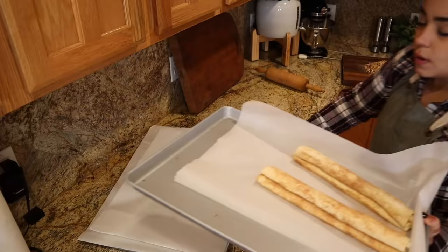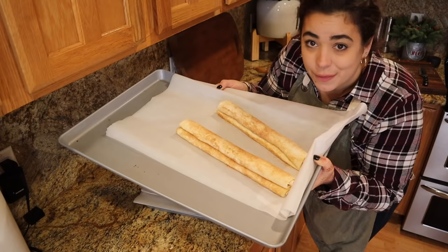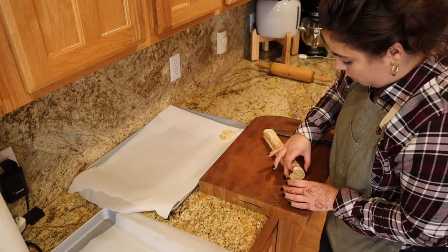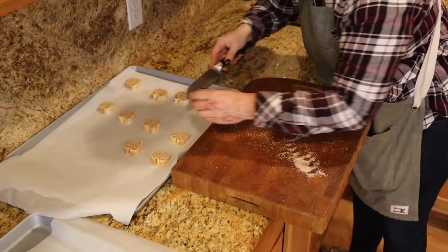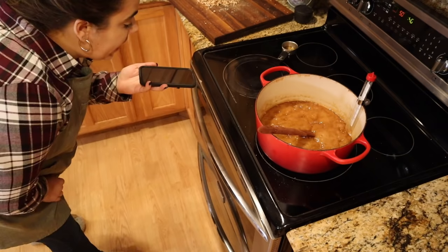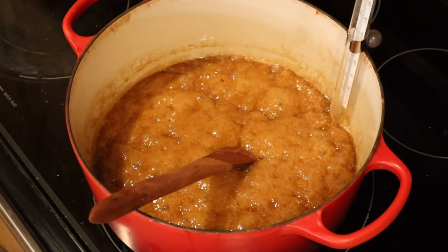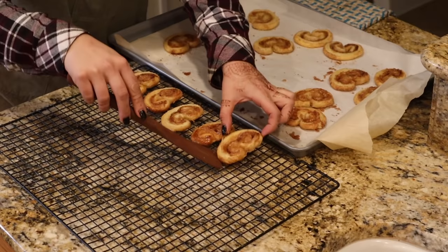After putting the candy pieces on, I stuck this in the freezer so it could harden completely before breaking it into pieces. When I made the cookies earlier, I burned the palmiers, so I went ahead and remade them — I rolled them out and I'm going to cut them and bake them. Hopefully I don't burn them this time. The almond roca is at 250 degrees; I need it to reach 310, so I figured I'd have time to get these palmiers done. These are puff pastry cookies with cinnamon sugar inside. Vindication — I got these out of the oven without burning them.